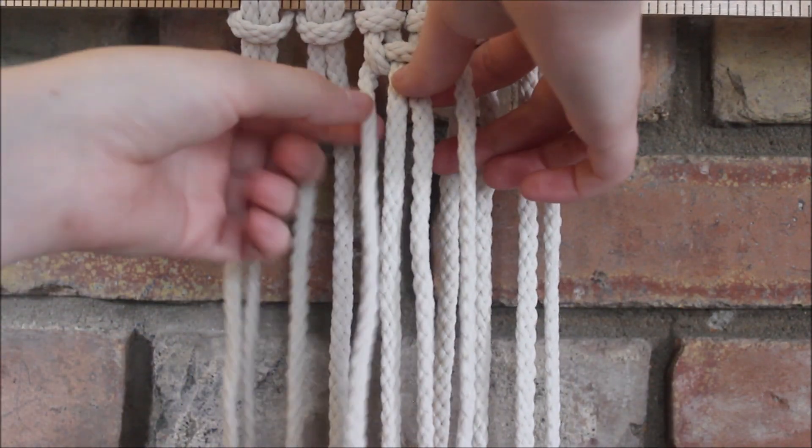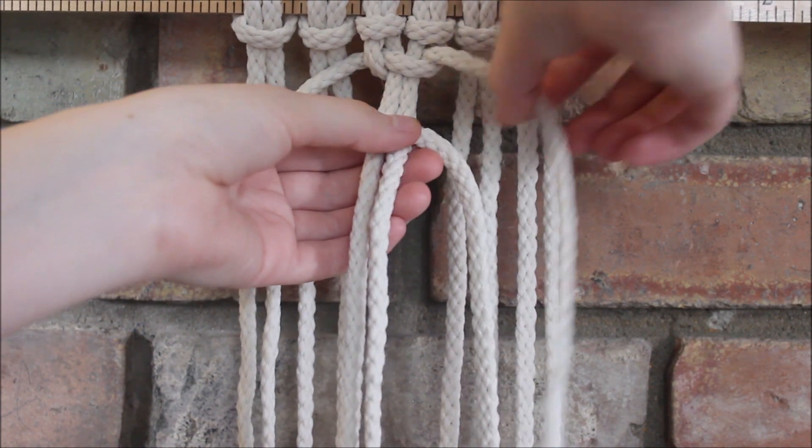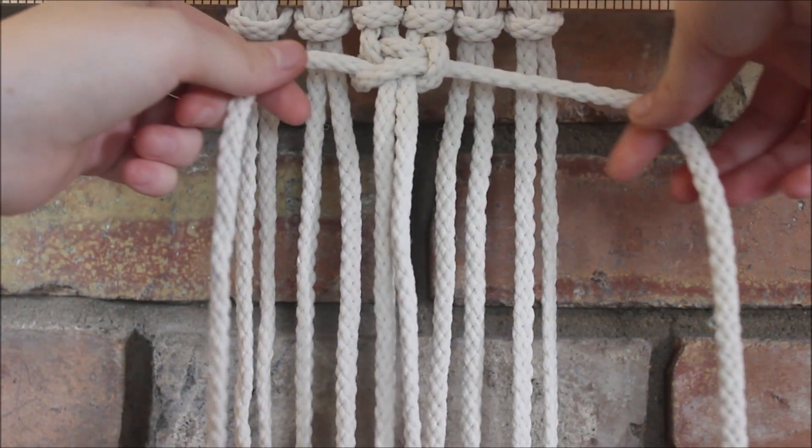Now we're going to do the opposite side, so the string hanging on this end then crosses over to form the loop. The string then goes over behind the two in the middle and through the loop, and then you pull it tight.